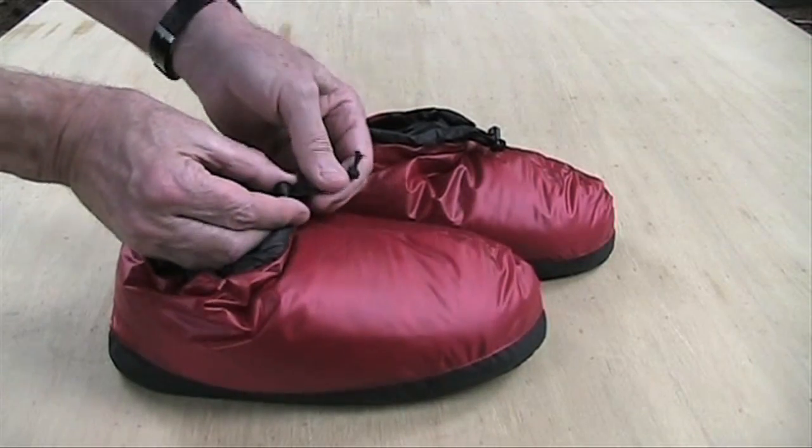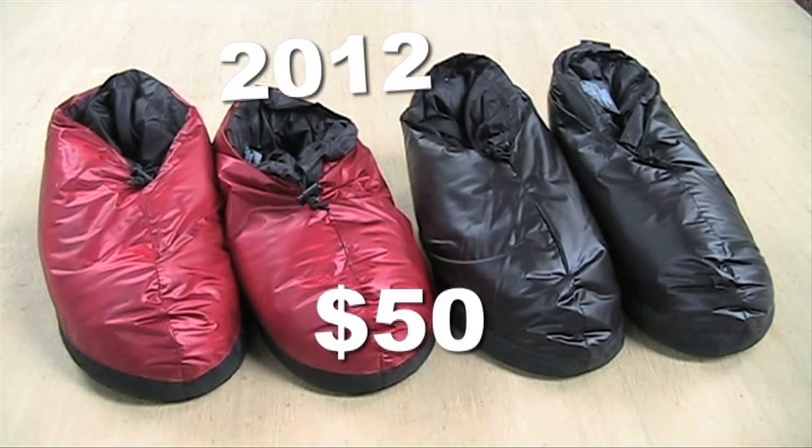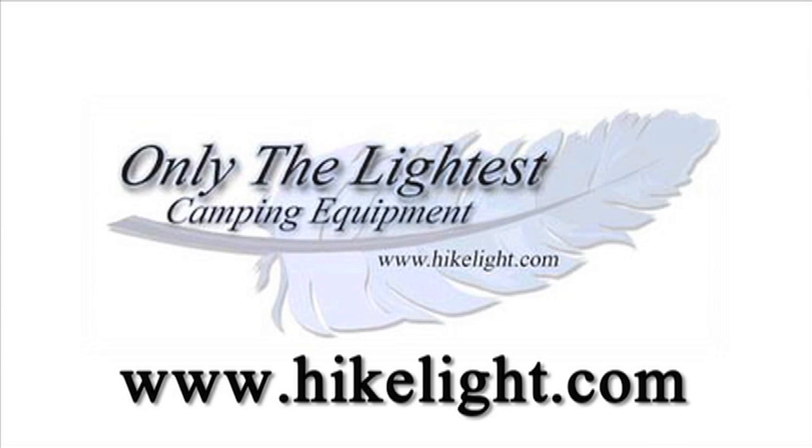A simple drawcord closure helps keep the weight down. The booties are made in the USA. The colors are cranberry or black. The 2012 price is $50. See ultralight gear, over 110 more videos, and a free ultralight backpacking book at hikelight.com.